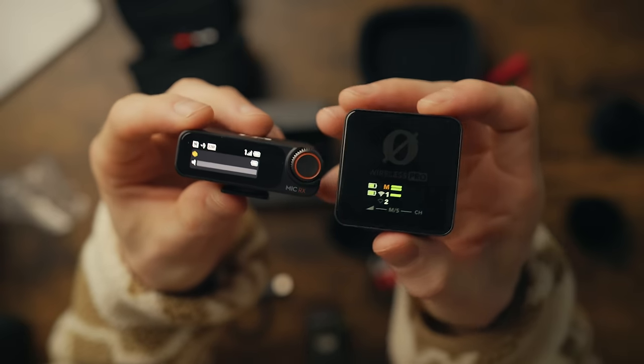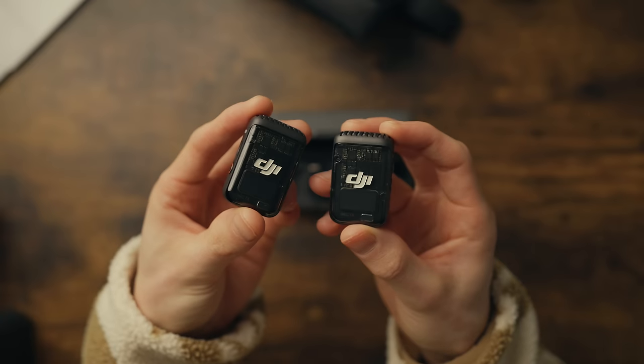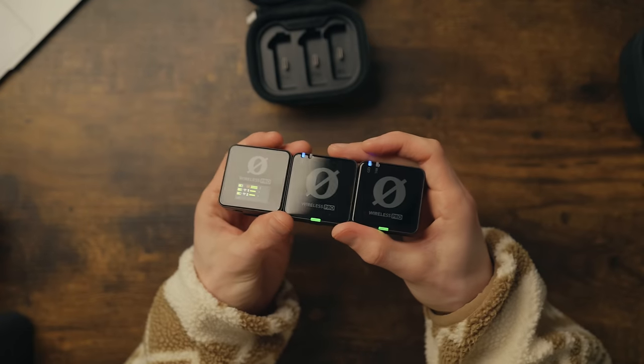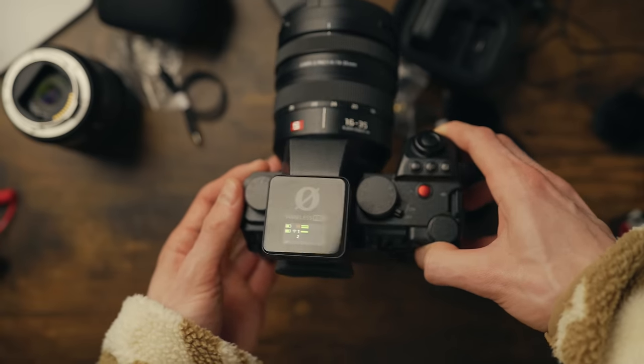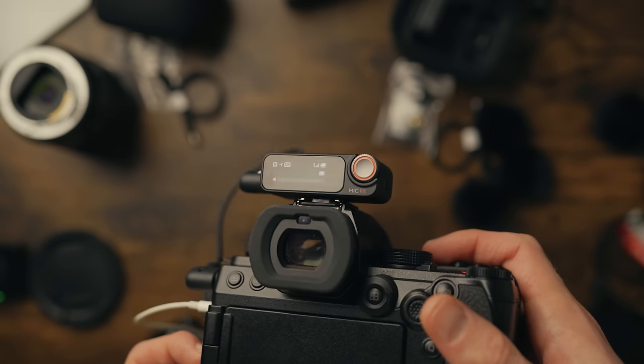Which wireless microphone system is better — the DJI Wireless Mic 2 or the Rode Wireless Pro? There have been some juicy arguments about these two brands, mostly in the comments section of previous videos, so I'm putting these two new versions side by side to help you decide which one is right for you and your needs.